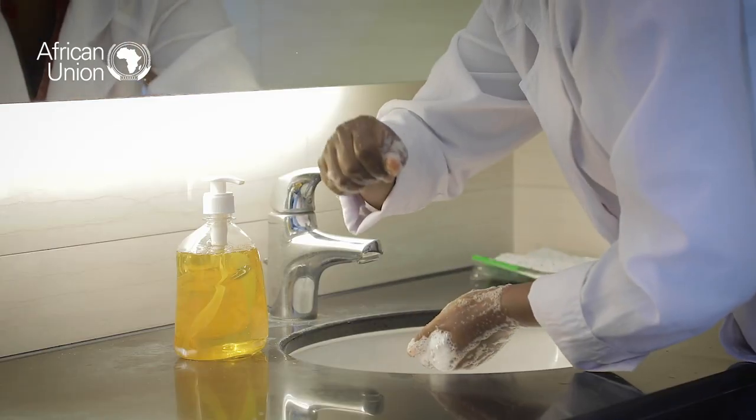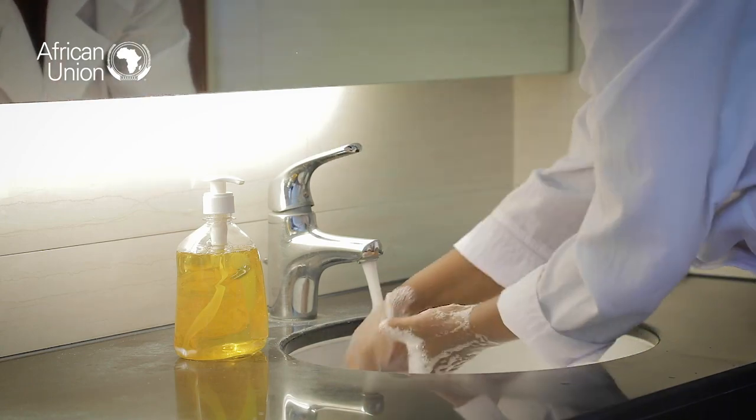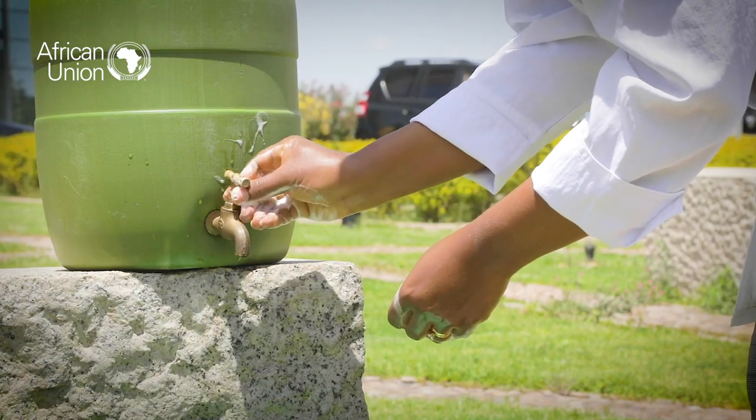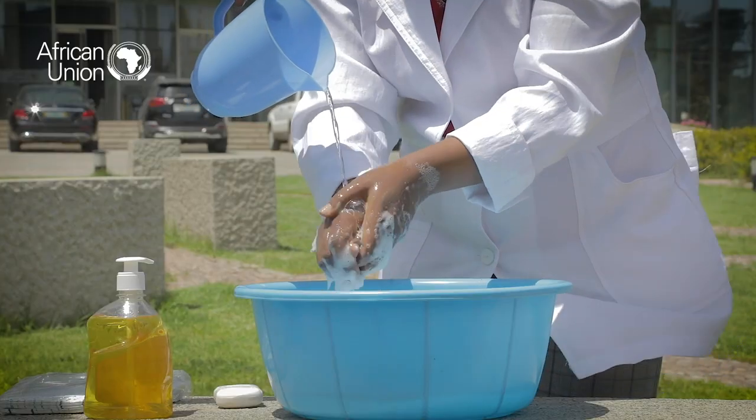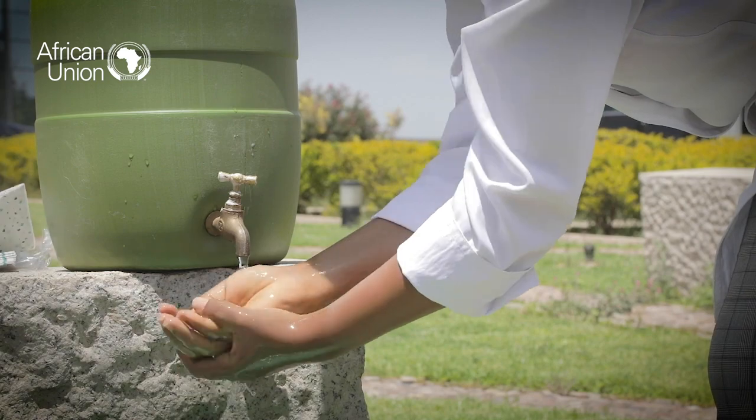You can now proceed to rinse your hands. If you're using a tap, reopen the tap. Remember to first rinse the top of the tap, then proceed to rinse your hands thoroughly.